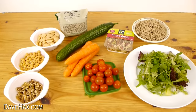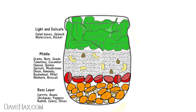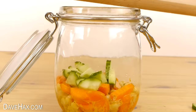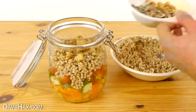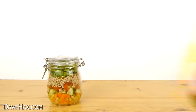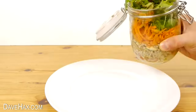You can make yourself a healthy salad for lunch in a jar. Put the denser produce at the bottom and the lighter, more delicate things at the top. I started with carrot and chickpeas and poured on dressing, then layers of cucumber, tomato, buckwheat, walnuts and a handful of rocket on top. You can get creative and make jars in advance and keep them in the fridge. Before you eat, turn it upside down to mix in the dressing, and eat it from the jar or empty it onto a plate.